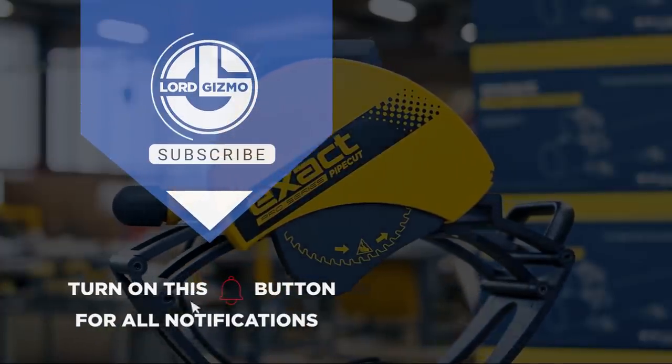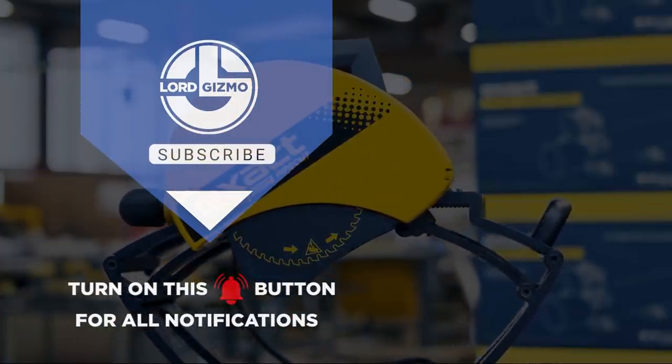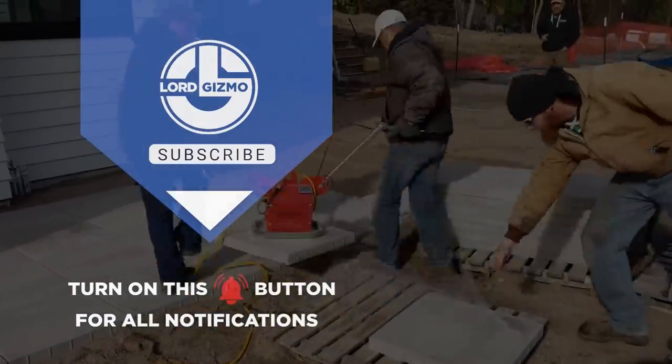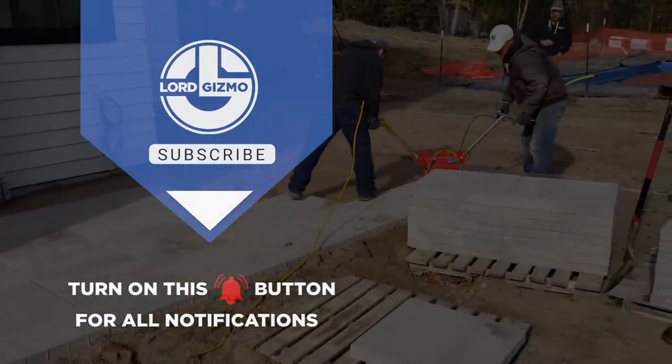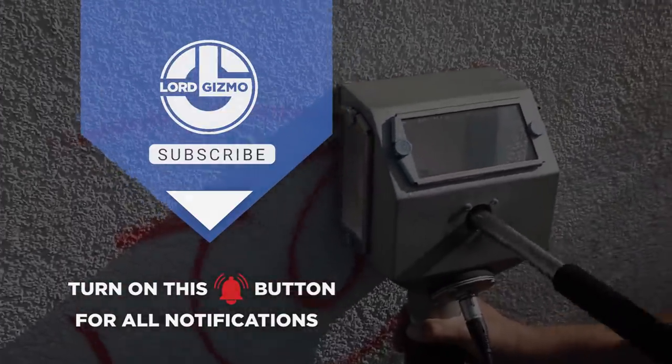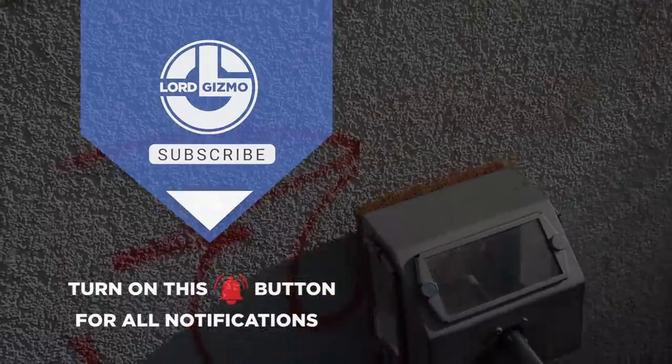Hey guys, thanks for watching and we really hope that you enjoyed the video. If you have any thoughts about what you just watched or have ideas for future videos, comment them down below. If you enjoyed what you just saw, feel free to like and subscribe. And don't forget to hit the notification bell too. Thanks for watching and we hope to catch you next time. Bye.